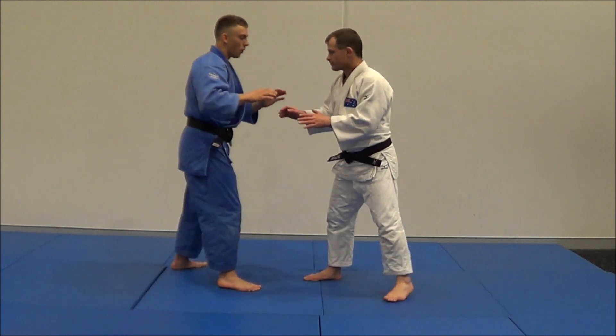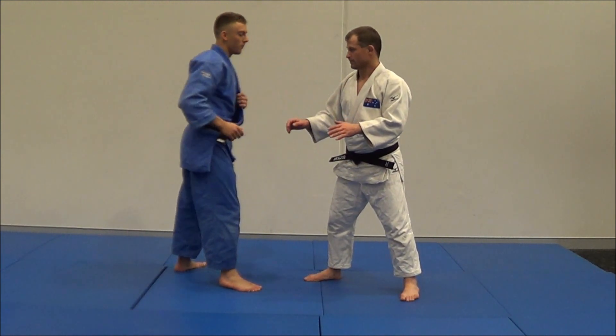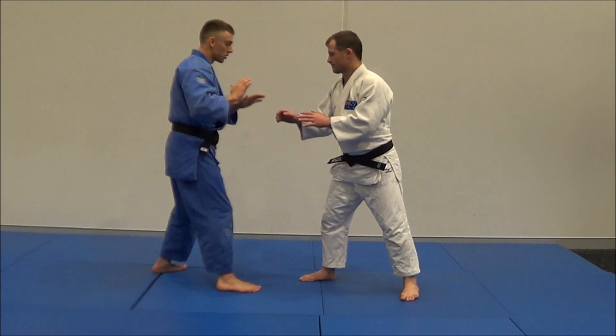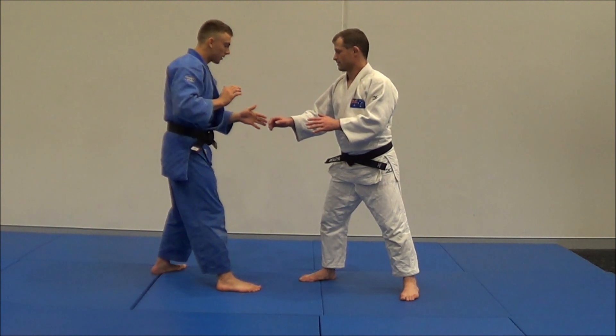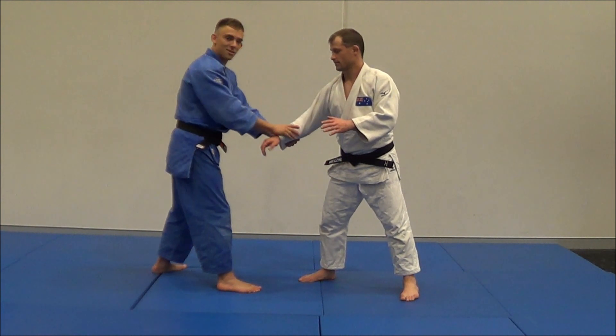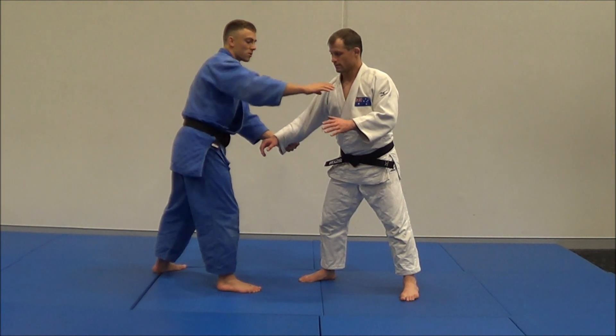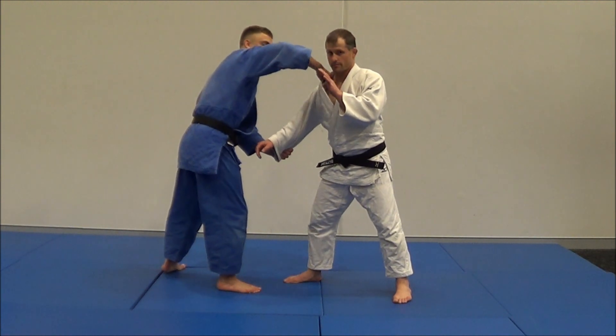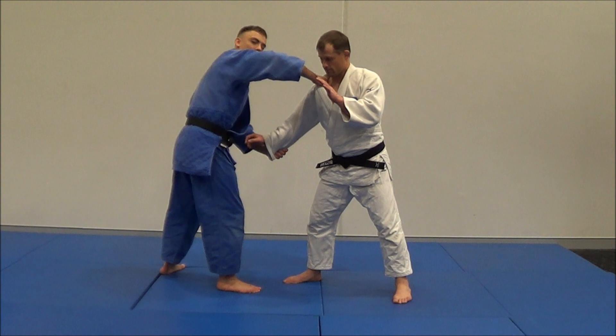I like doing this off the cross collar grip. I usually get this during a grip fighting scenario. When I grip fight, I use my left hand and I want to control his power hand, his sleeve. From here, sometimes that collarbone's too far away or his hand's blocking, so I'm going to go on that inside shoulder — that cross collar grip.